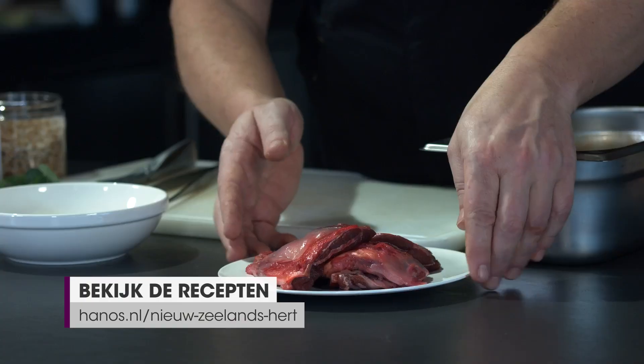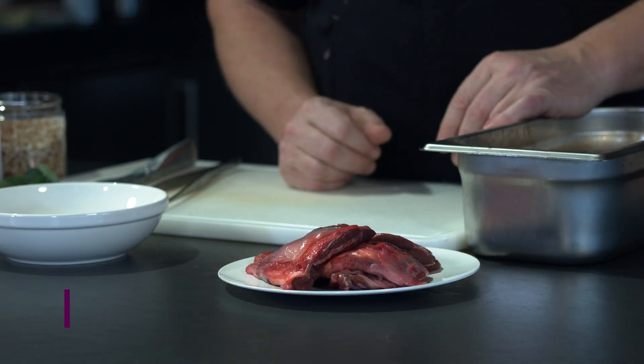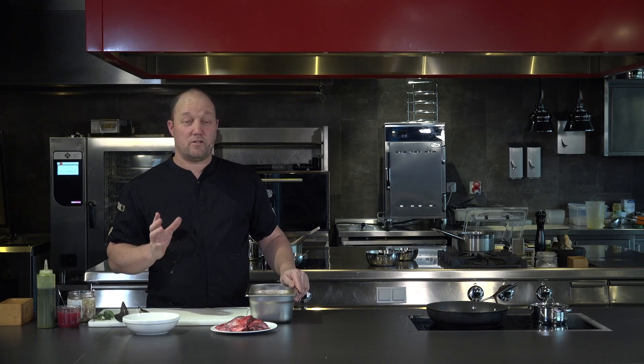You can see them here — that's one portion for a small starter, or two for a main, so you can do a lot more with them. It's not a product that everybody has, and it's not something that you find very often. So if you want to have something a little bit special on your menu, then the cheeks from New Zealand venison are really something.